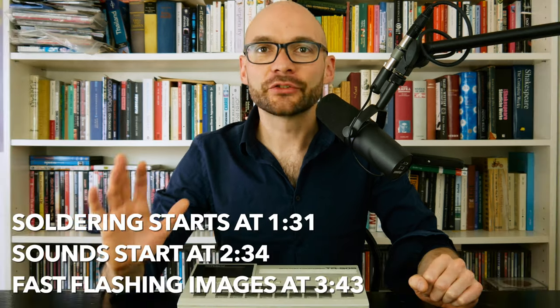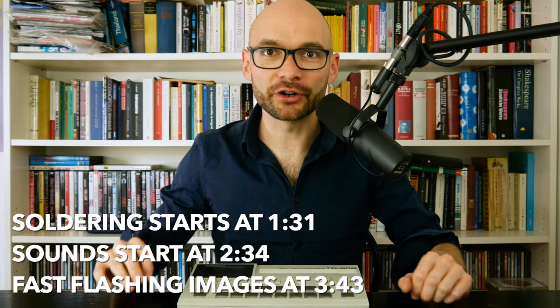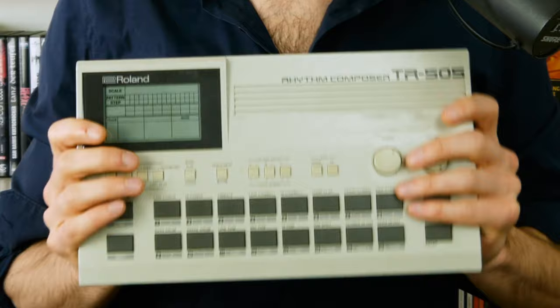Welcome to Better Gear, the show about making bad gear better. Today we are going to talk about how to turn a much reviled TR-505 into a highly praised TR-909.